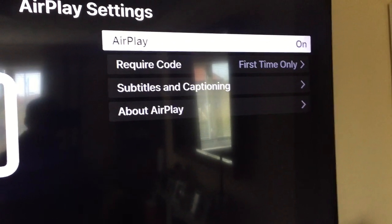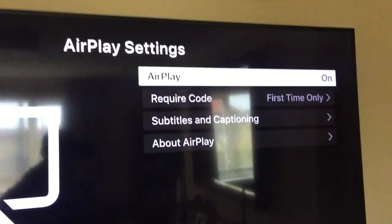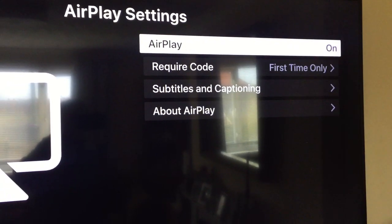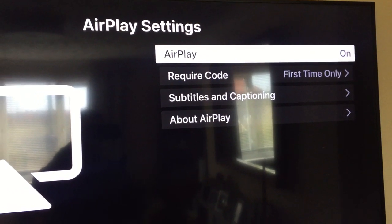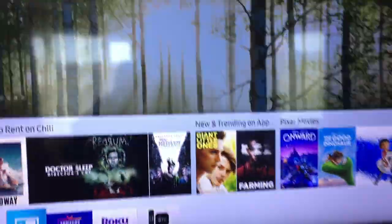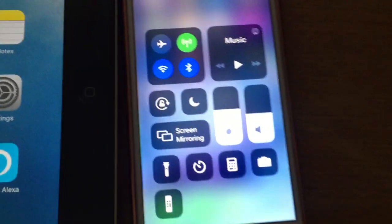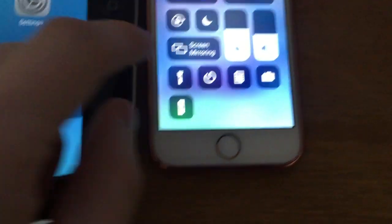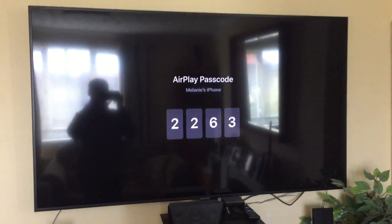The 'Require Code' option will ask for a code every time you display mirror. You can set it to first time only or every time — I'm going to leave it as first time only so I don't have to enter it each time. As long as all that's on, just go back, then go back to your device and scroll up from the bottom and tap Screen Mirroring. You'll see the Samsung TV series appear.